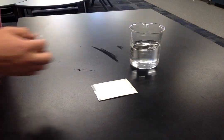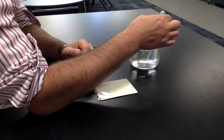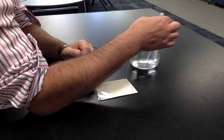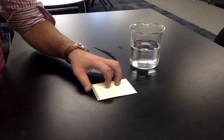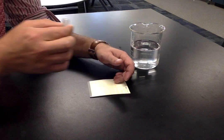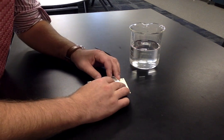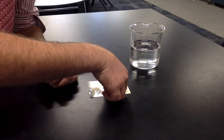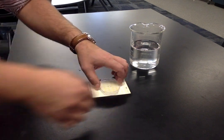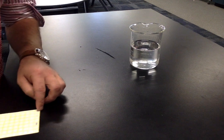Draw exactly one ml of distilled water into a pipette. The experimental control is not going to get exposed to any of the salad — it's only going to have distilled water. This is normal for an experimental control, and it will eventually accompany our samples into the incubator.